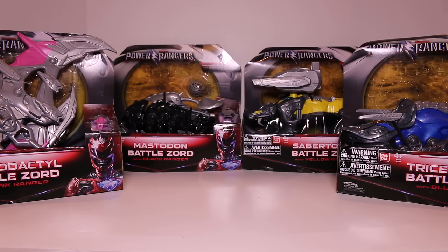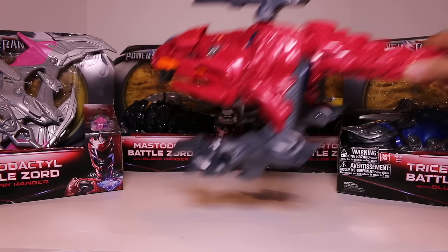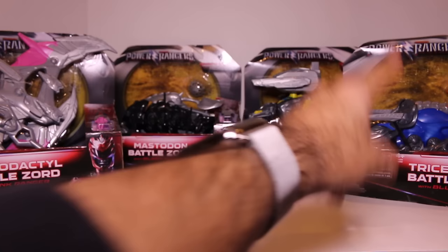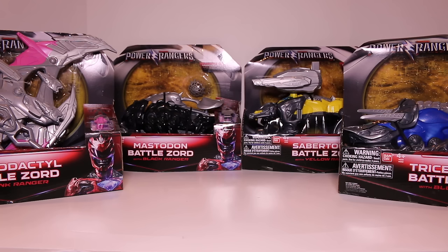Hey everyone, Hasan here. Welcome to the World of Ha. Today I got a very exciting review for you. These are the rest of the Battlezords from the Power Rangers movie. I've done a review of the T-Rex Battlezord right here — really cool. And now we finally have the Pterodactyl, Mastodon, Sabertooth Tiger, and Triceratops. We have the other four Zords in the lineup.